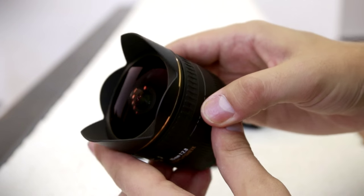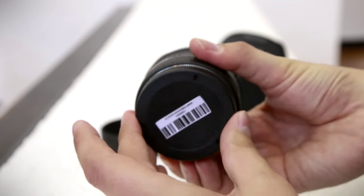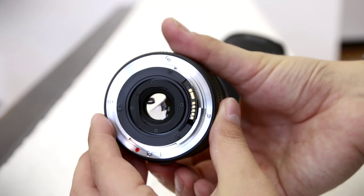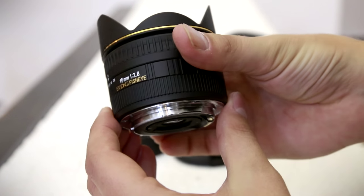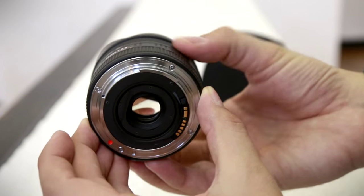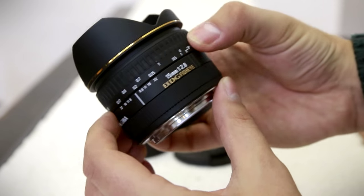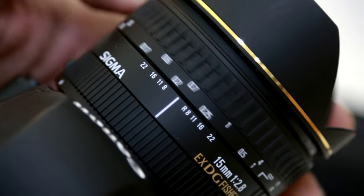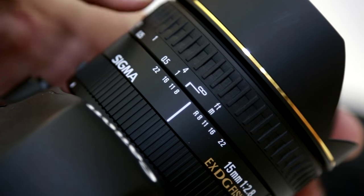You cannot put filters on the front of this lens, but there's a little space at the back, behind the rear lens element, where you can slip in a specialist filter. The lens does not have image stabilisation, but that's not a major omission for such a wide-angle instrument. The focus ring turns very smoothly, with plenty of travel for good precision.